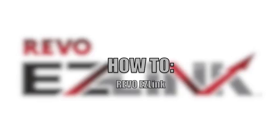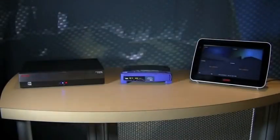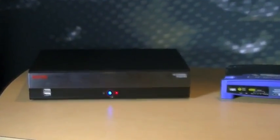EasyLink is Revo's new technology that automatically sets up your DVR to work seamlessly for remote viewing via your network internet connection. If you are not sure your DVR has the EasyLink technology, refer to the Quick Setup Wizard section of your DVR's owner's manual.